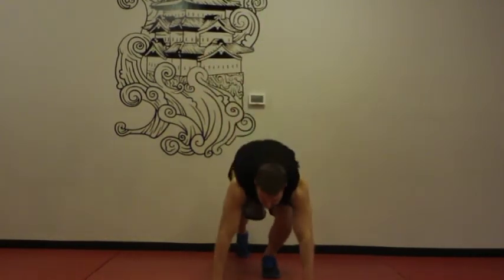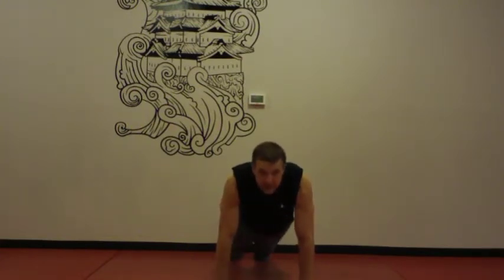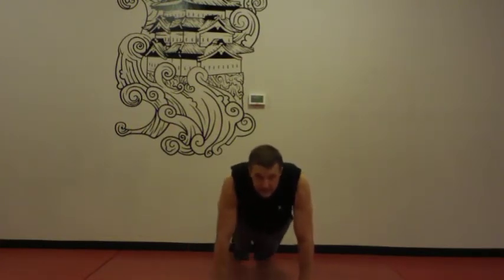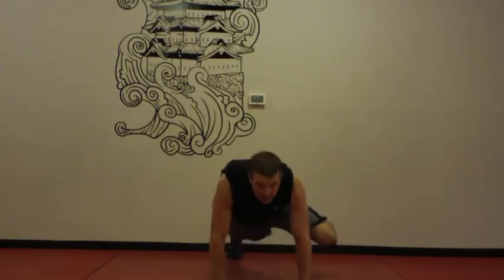Exercise number four — we're going to be back down in the push-up position and we're going to do oblique mountain climbers. These are going to work your sides and your obliques. Down in the push-up position, you're going to bring your knee up to the outside of your elbow. In a regular mountain climber you're bringing the knee up towards your chest, but this one you're bringing it up to the side. Then you're alternating legs for 40 seconds.